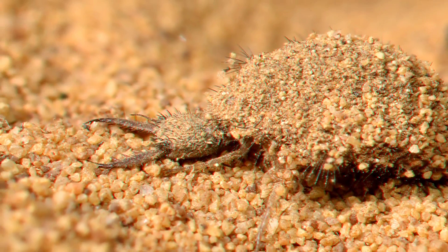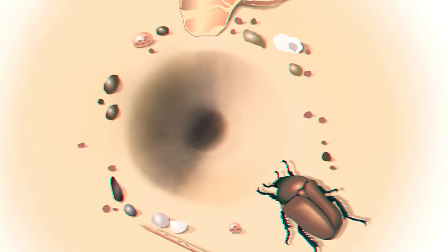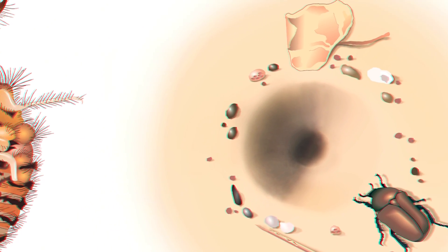Young antlions, called larvae, dig funnel-shaped pits specifically designed to catch other insects. When the victim falls into the pit, the antlion grabs hold with its sickle-shaped jaws, then sucks the prey's body dry.